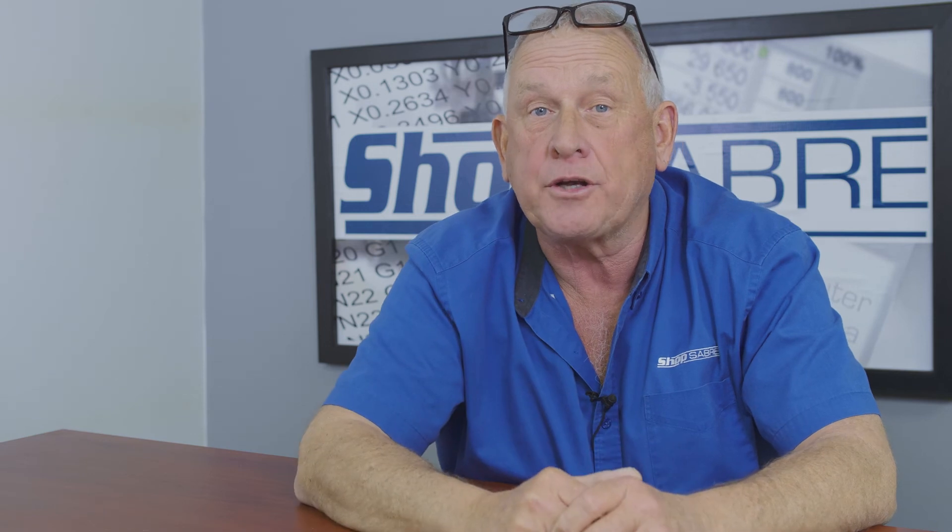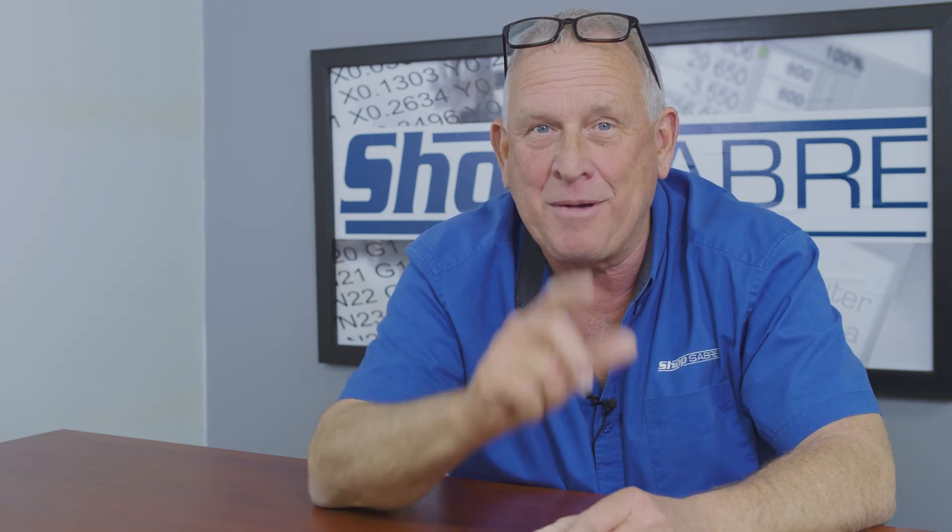I hope you enjoyed the video. If you'd like to see more videos like this, be sure to subscribe to our YouTube channel. If you have any questions, you can contact us at ShopSaber.com. Thank you for watching.